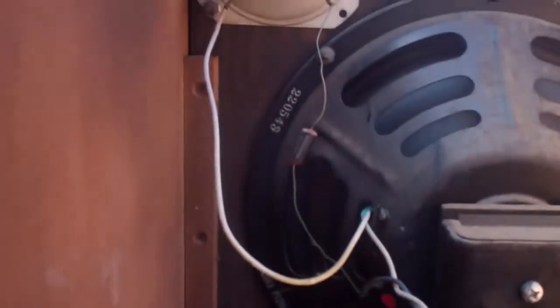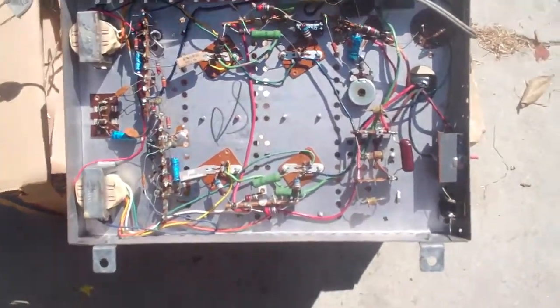From this box here we have our input from the amp. Gray and white go to this speaker; red and white go to the speaker on the other side. Here's the amp.